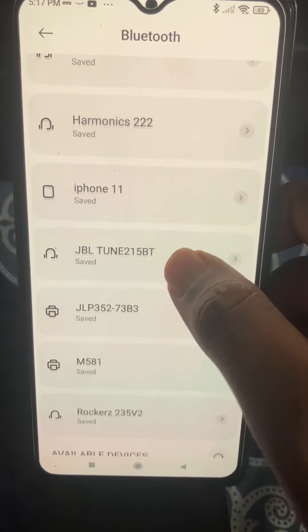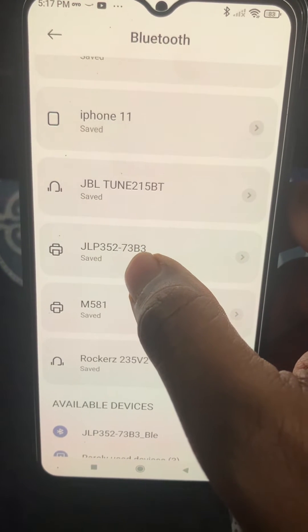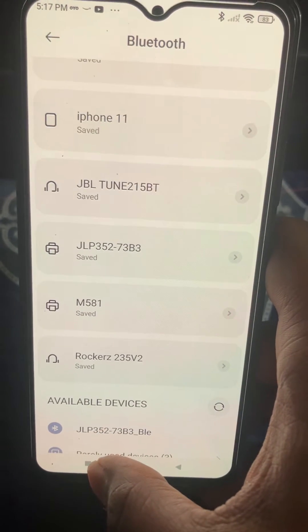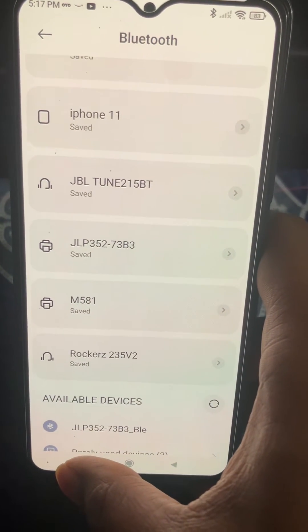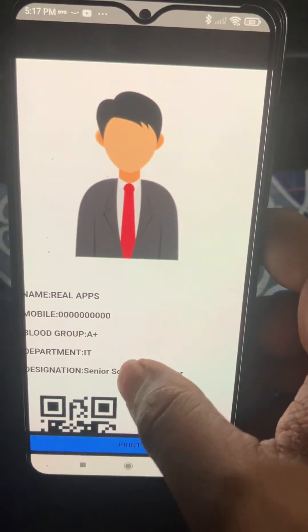So the password is four zeros — let's click OK. You can see we now have that paired device. This is the device JLP352, and now it's paired, so we can start printing.